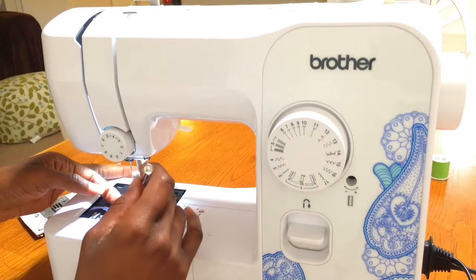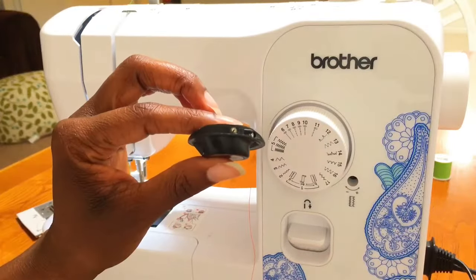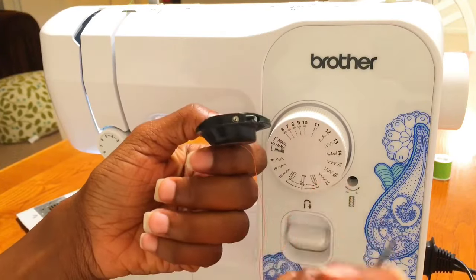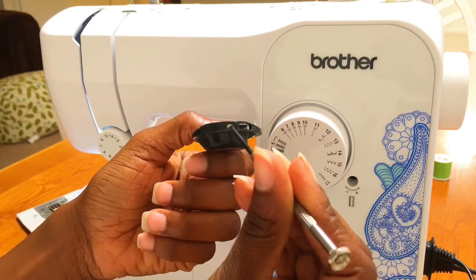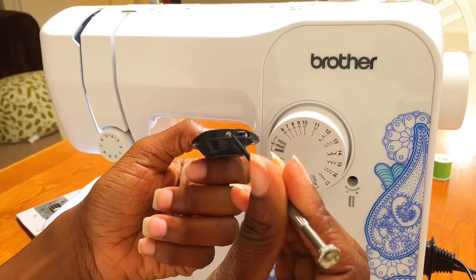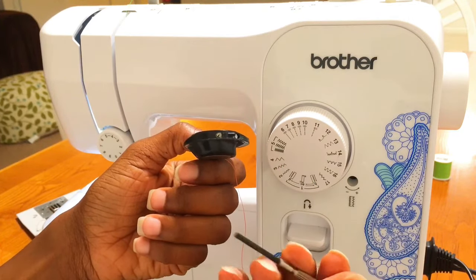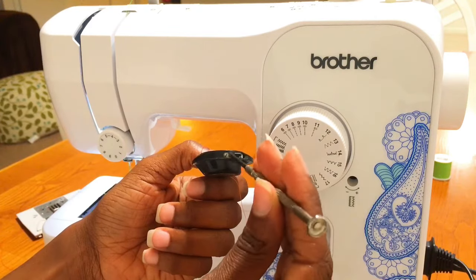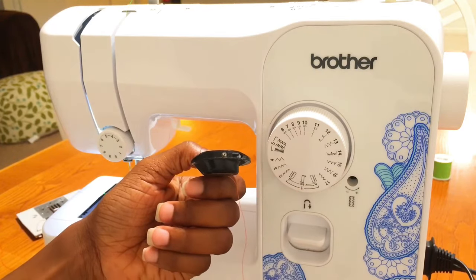After you have worked your bobbin case out of your top loading sewing machine, take a look on the side of that case for a small vertical screw — you can see right here on the side is a little screw. If you remember the saying 'lefty loosey, righty tighty,' that applies here. The further you turn this screw to the left it's going to loosen the tension; the further you turn it to the right it's going to tighten the tension. As you're trying to find your balance between the top and the bottom, move this very slightly to find that good balance.